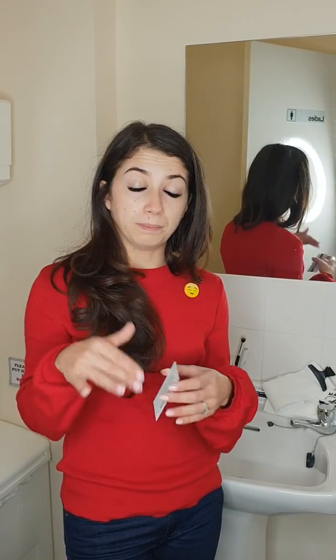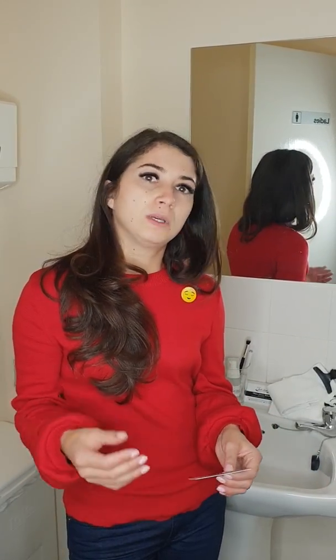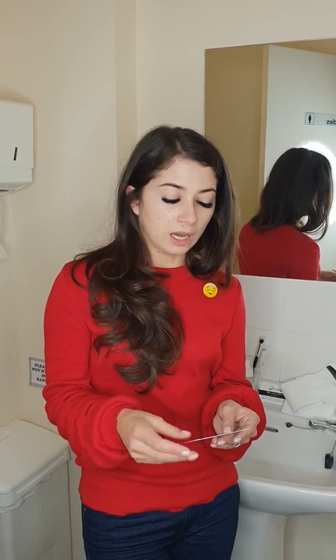Don't use oily products, as they will break down the bond. Be careful when you wash your hair — no conditioner in the eyelash extensions. Don't rub or pull them, be careful with any sun lotion especially on holiday, and don't sleep on them or you'll find them on the pillow in the morning.